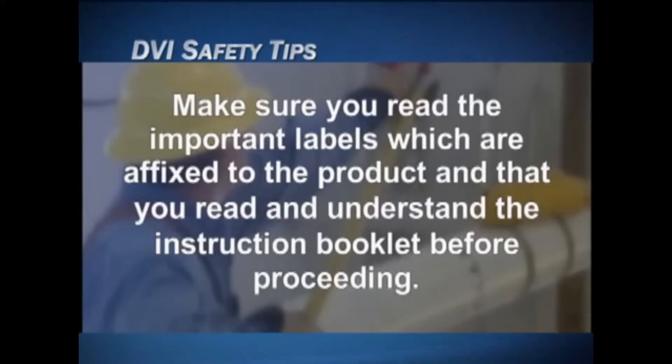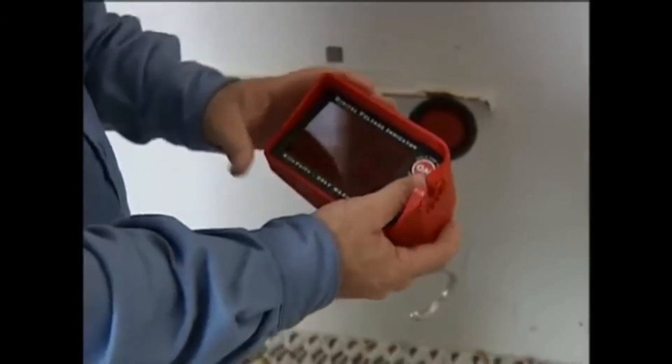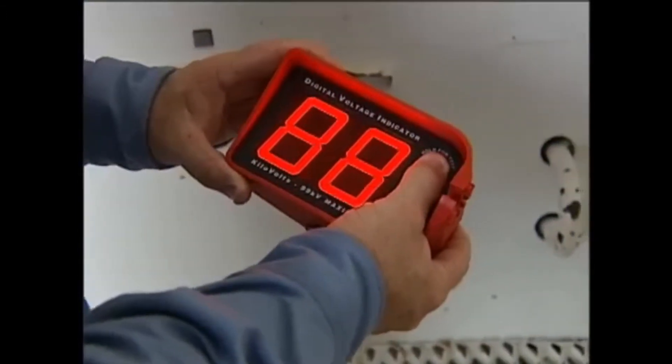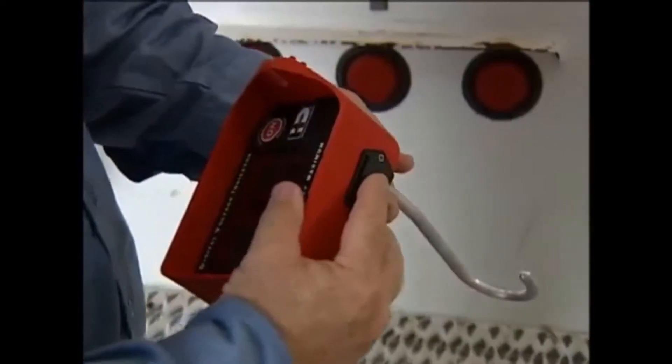Make sure you read the important labels affixed to the product and that you read and understand the instruction booklet before proceeding to operate the DVI. Begin by pressing and holding the on button and verify that the display reads all eights and the beeper sounds. This tests the device as well as the battery for proper functioning. If you don't get this reading, replace the battery and retest.